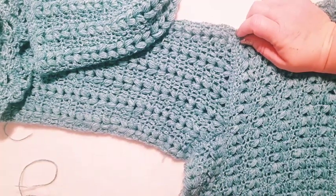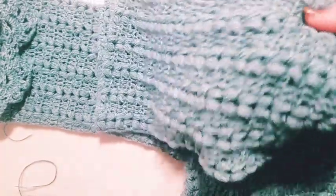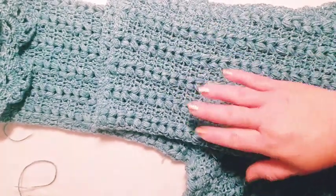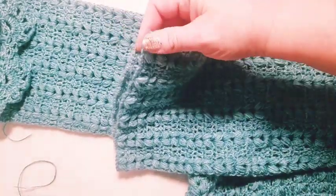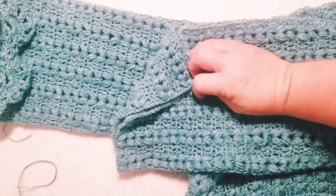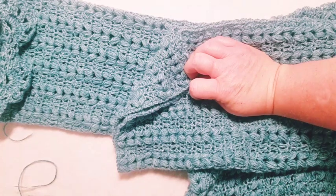I want to talk about sizing the sleeve because it's going to be different for everyone since everybody's arms are completely different. Down in the description I gave the counts based on measurements and personal knowledge, but the best tip I can give you — especially for plus-size girls — is to do your starting chain first. Use a stitch marker or tie it off and slide it up your arm to the largest part.